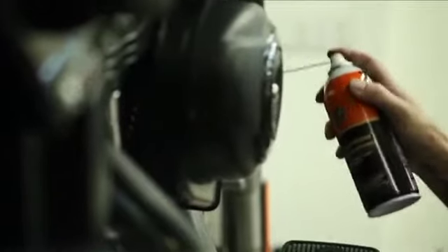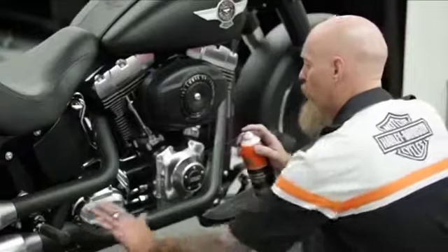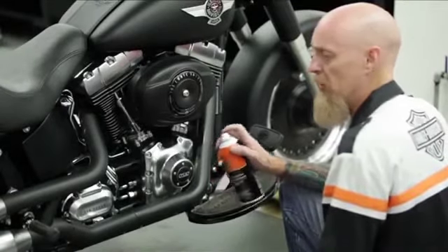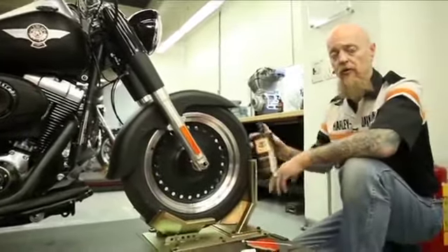It lasts a long time and does not smoke upon startup. After you finish spraying on your Harley-Davidson engine brightener, go ahead and wipe off any excess that you may have gotten on anything besides the black wrinkles, such as polished aluminum or chrome, and then it dries naturally. Start up, no problem. Drive away and it lasts in between washings.